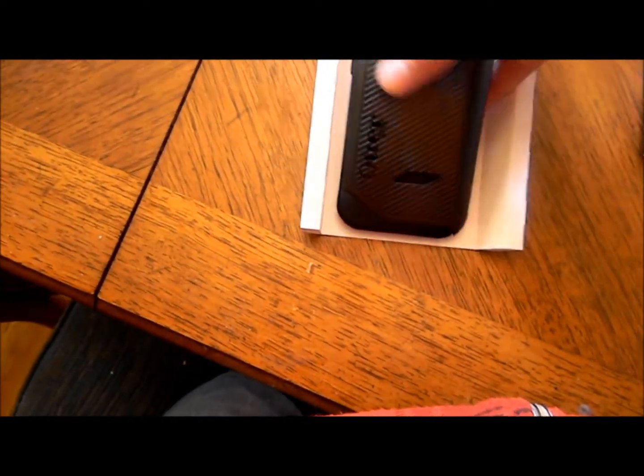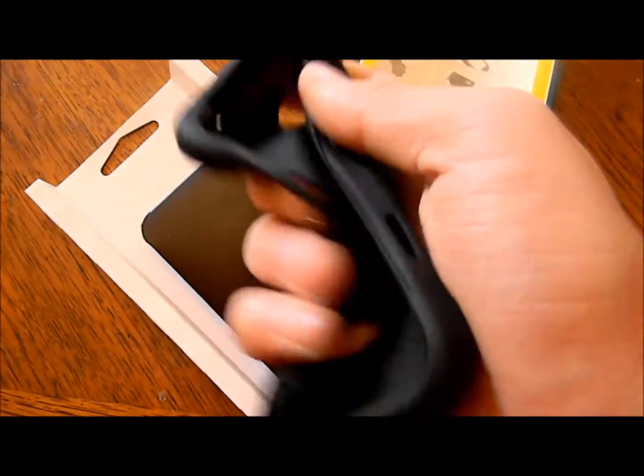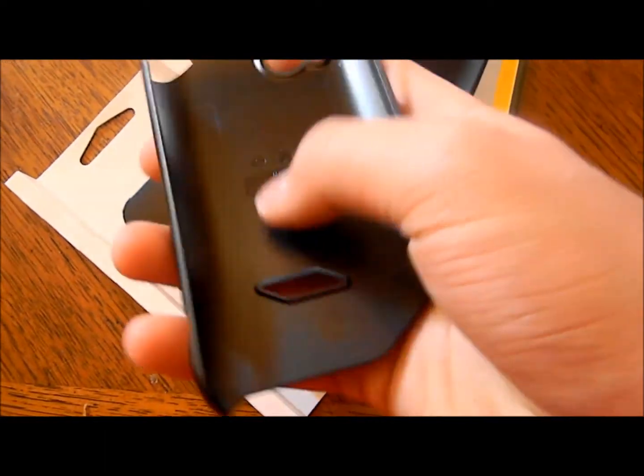Okay, so now to the OtterBox itself. You're going to have to pull it up. It's just a piece of paper on the back, so I just want to take that off.